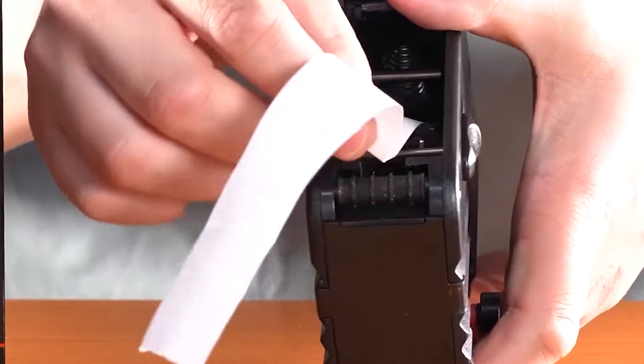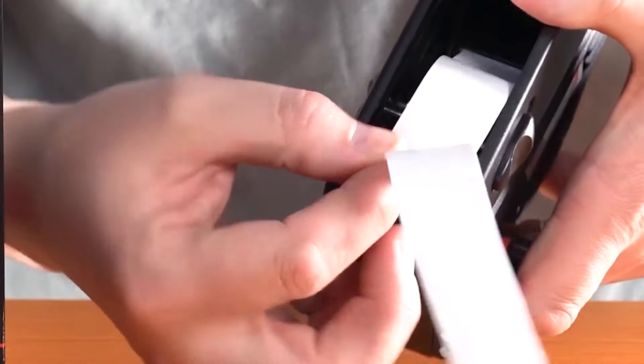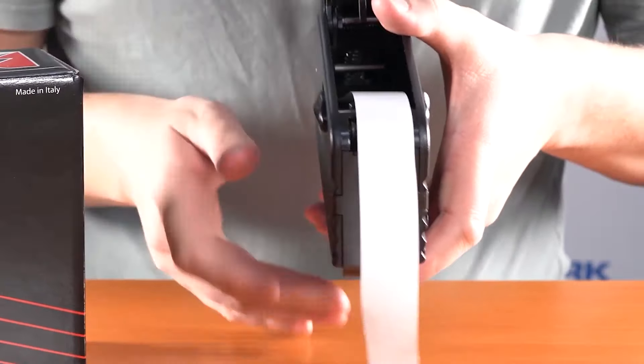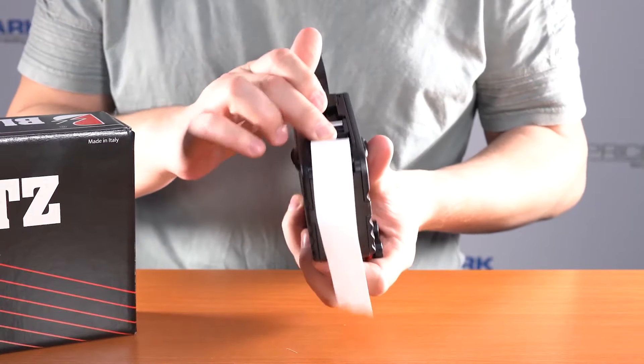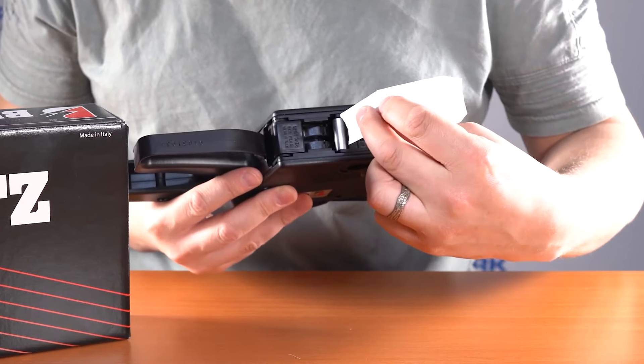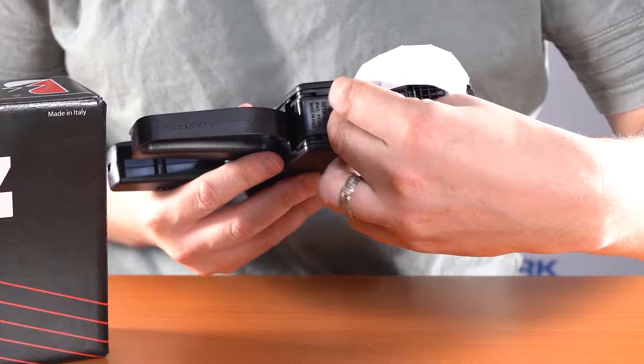One thing that some people do is they try and get the labels caught up in here — you don't do that. Just leave them flat out of the front. Close the base plate and then put these labels around the silver roller and down into the gun.